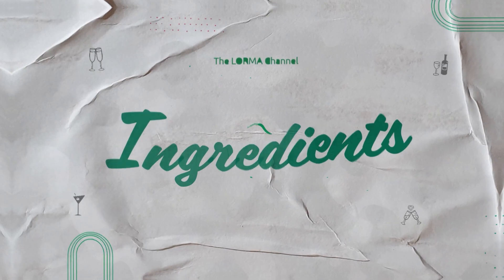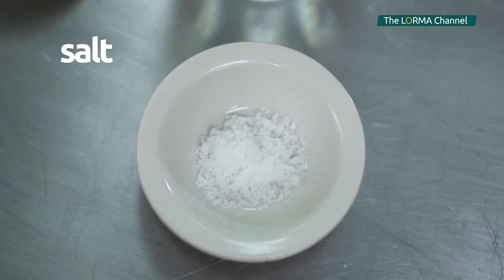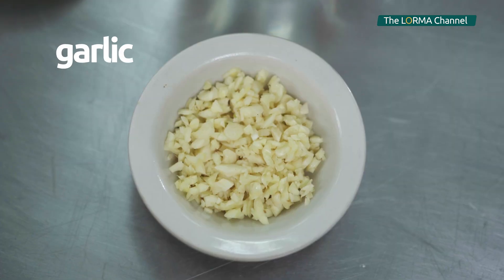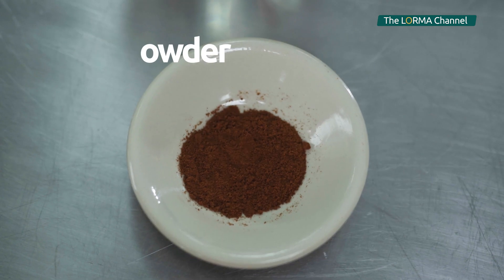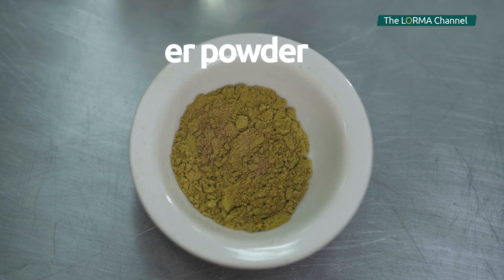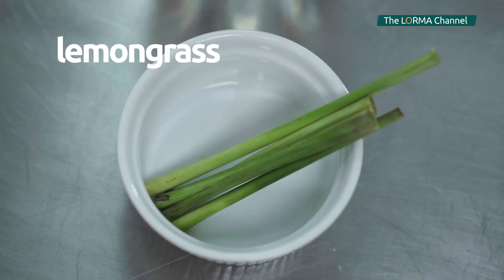To prepare the dish, here are the ingredients needed: coriander leaves, salt, oil, garlic, white and red onion, chili powder, cumin powder, coriander powder, black pepper powder, turmeric powder, and lemongrass.